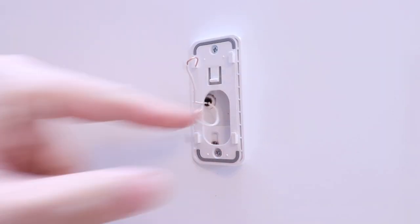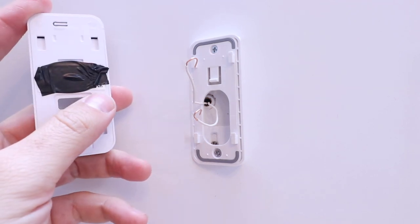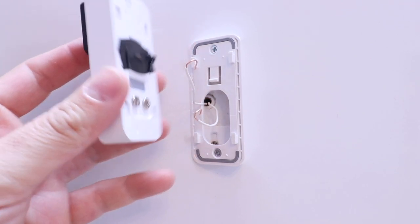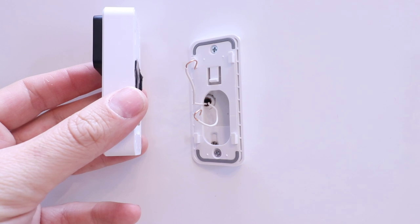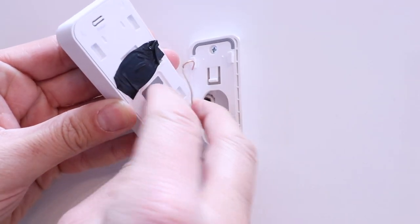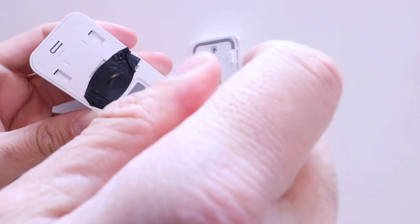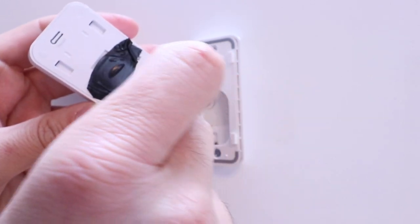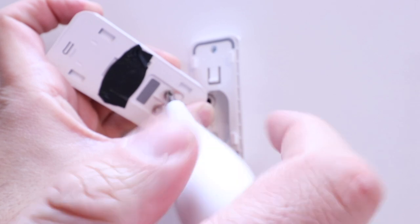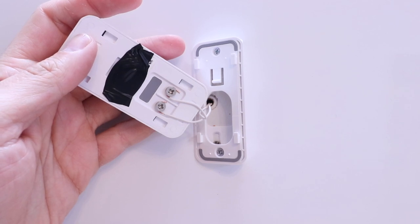Now that we've got our base plate installed, we're ready to install the doorbell itself. It slides on here very easily. We're just going to attach the wires for right now, because there's a QR code here that you may need for the installation and setup. We're going to screw the two wires onto the terminals and then leave it hanging. It doesn't matter which wire you've got on which terminal — either one is fine. Just make sure you've got a good connection. Be careful not to loosen the terminal screws too much because they can fall out. We've got the screws tightened down for both terminals and the wires installed.